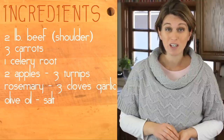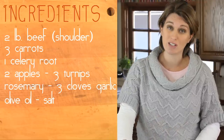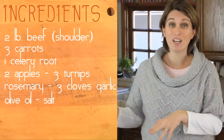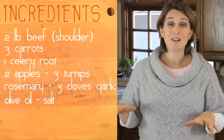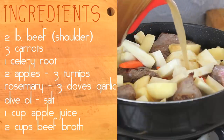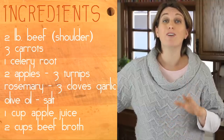It all depends on whether you're going to give the puree to little ones under one year or not. If you are, you can always add the salt at the very end for mommy and daddy and keep the recipe without salt. One cup of apple juice and two cups of beef broth — if you don't have beef broth, vegetable broth will be fine too.